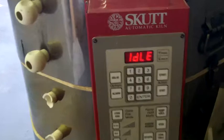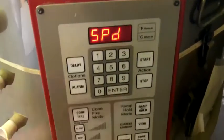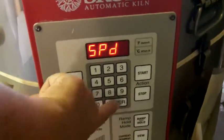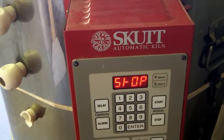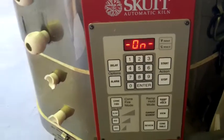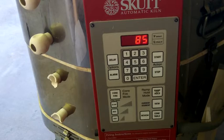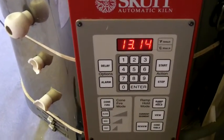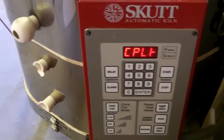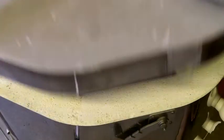It's 87 degrees outside. All right, here we go. Cone five, speed slow, hold time 15. I think I'm going to hit start — and it's ready to rock and roll. I already turned my fan on. It should take about 12 to 13 hours. It's 97 degrees in there. I'm not sure it's going to get a whole lot cooler because it's almost 97 degrees outside — so it's basically room temperature. Let's see how it works.